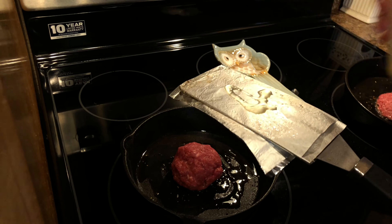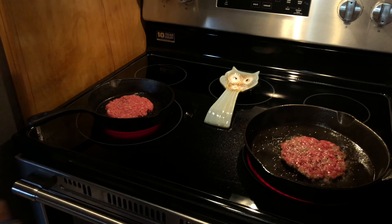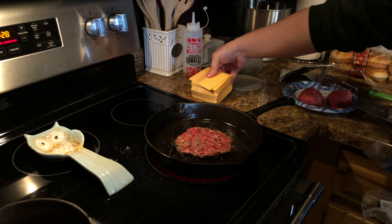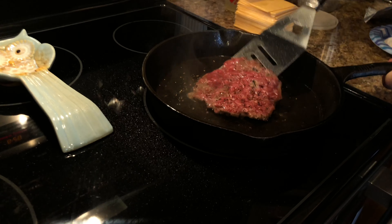I'm going to throw just a little bit of seasoning quick on the top side. As you can see, this one's starting to look pretty nice — the edges are starting to brown a little bit, which is exactly what you want. I'm a big bacon guy, so I'd definitely recommend doing bacon, but for tonight we're just going to keep things simple.